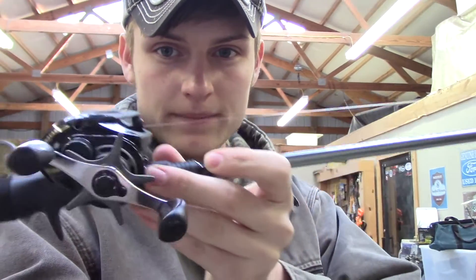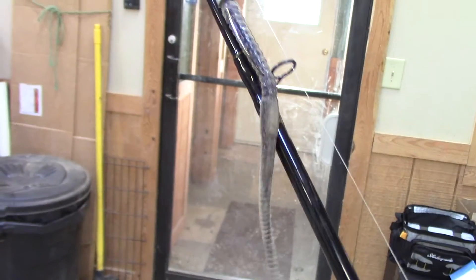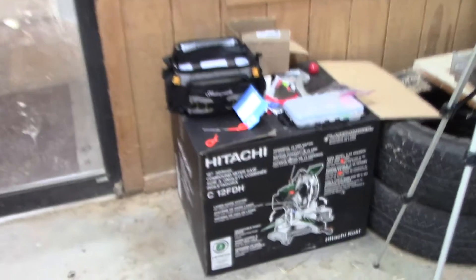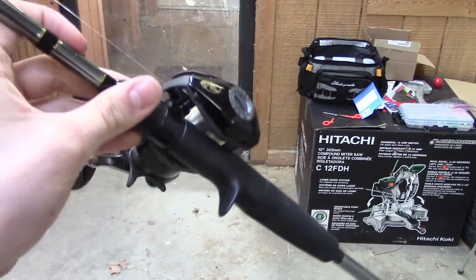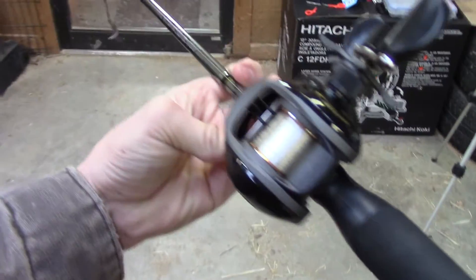Thank you guys so much for tuning in and watching today's video. Here's my new bait casting rod — this is my setup, pretty much what I'm going to be running. I'm going to be using pumpkin seed and watermelon colored Senkos for the most part, all different kinds of colors, just not this particular one. It's a seven foot medium action rod — not the best, not over the top, nothing too fancy, just enough to get me started with a bait caster. Thank you guys so much for watching. If you're stopping in for the first time, please subscribe, comment below, give the video a thumbs up, and I'll catch you guys next time.